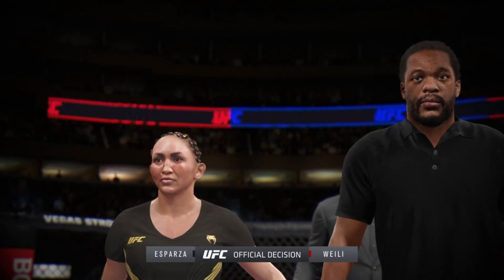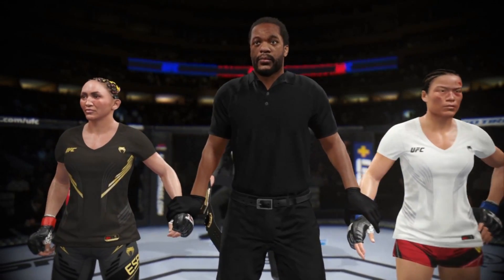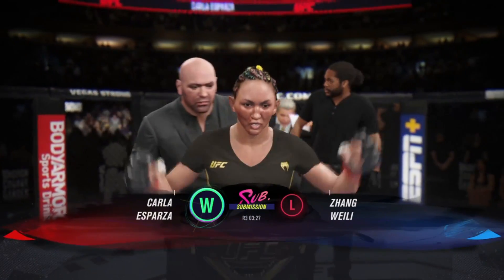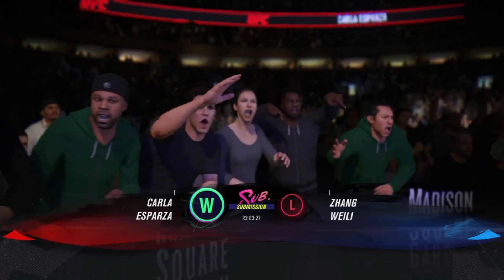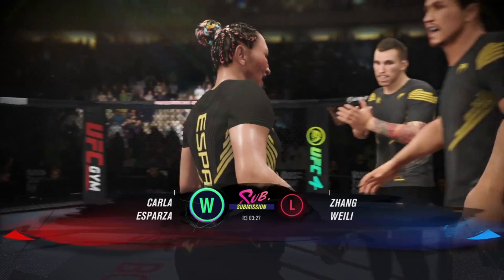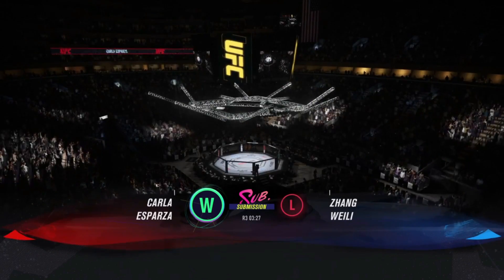Ladies and gentlemen, referee Herb Dean is going to stop this contest at 3 minutes 27 seconds of round number 3. Winner by tap out and still the undisputed UFC Strawweight Champion of the World, Carla Esparza! Still the Strawweight Queen. This has been a belt, DC, that we have seen change hands a lot — it does not change hands here tonight. She is going to be a big hill to overcome if you're going to take this title. She loves being called the champion, and she's defended it once again.